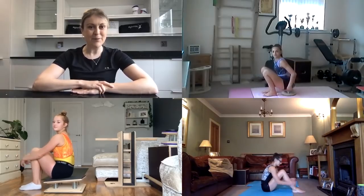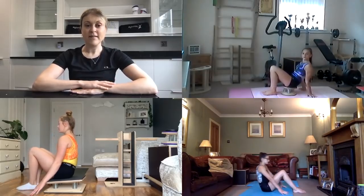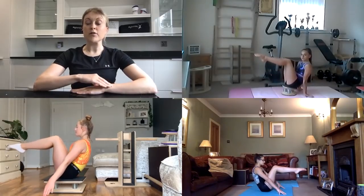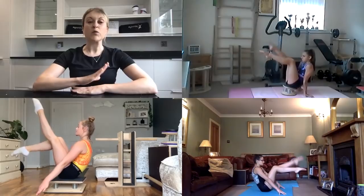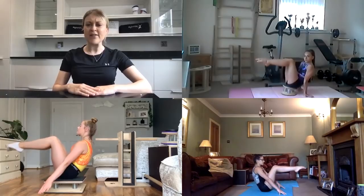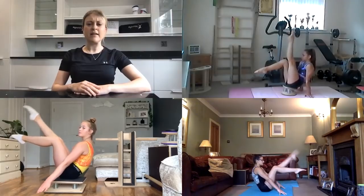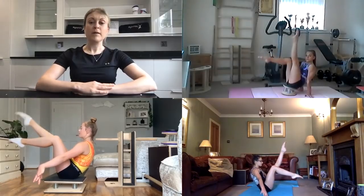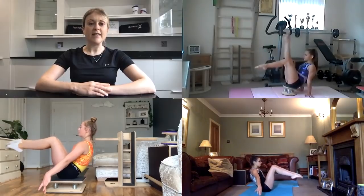For exercise number one, everyone position themselves in their tuck sit stance, draw up through your tummy muscles and slowly straighten one leg so it moves towards the pike position, then lower it back down and swap sides. Think about having nice square shoulders, draw up through those tummy muscles, keep that chin tucked in. Lucy, can you do that with your hands off the floor? Beautiful. Grow up nice and tall.